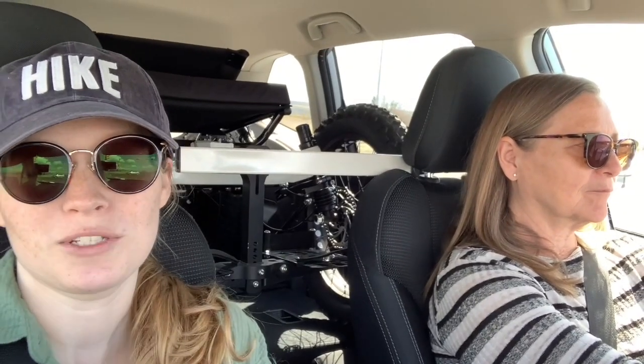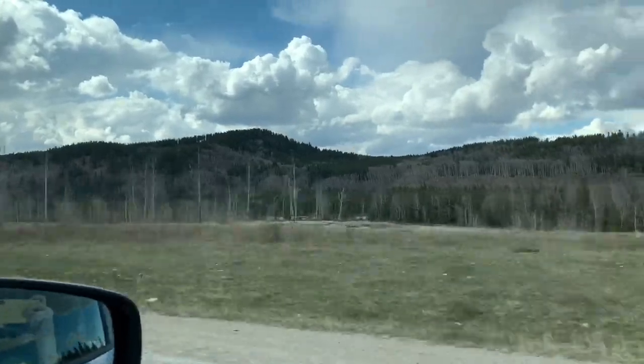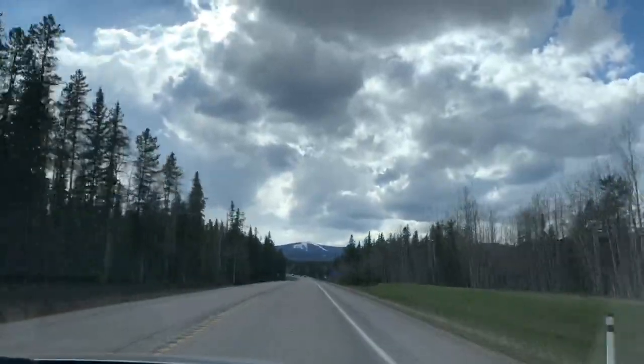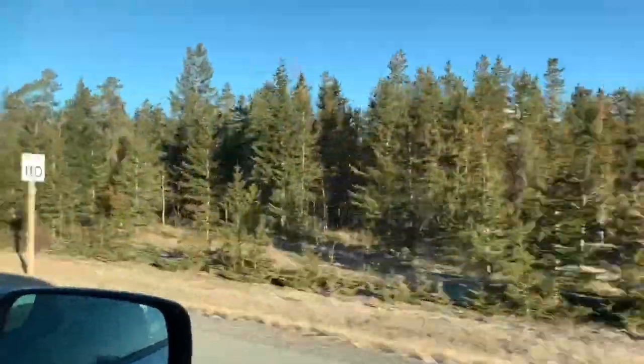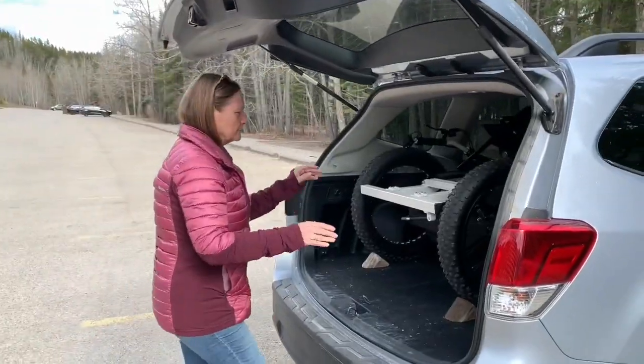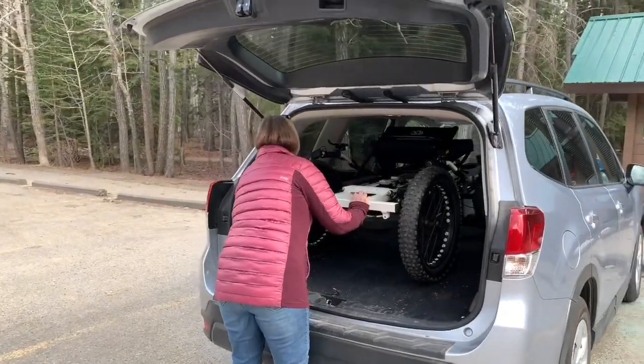We still have to put it all together when we get there, but it's not like really putting it together — the seat is folded down and things like that. We'll see how it goes. We're going to go just for like a tiny taste of the mountains, not like the real mountains yet, just the tip of the mountains. Ready? Let's see if she can get it out all on her own.